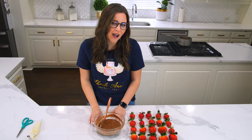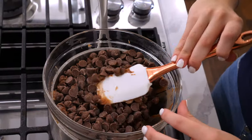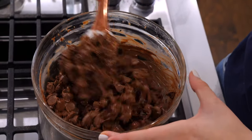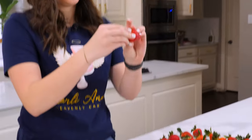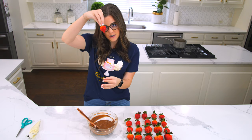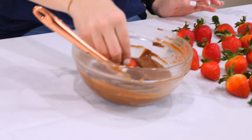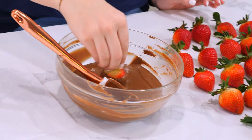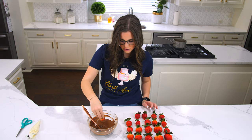I'm gonna show you how I make my chocolate covered strawberries. I've gone ahead and already melted down some milk chocolate over my double boiler. I'm just gonna take a strawberry, pull the little stem up, hold it by the stem, and dip it into the chocolate, swirling around, and then let the chocolate just drip for a minute.